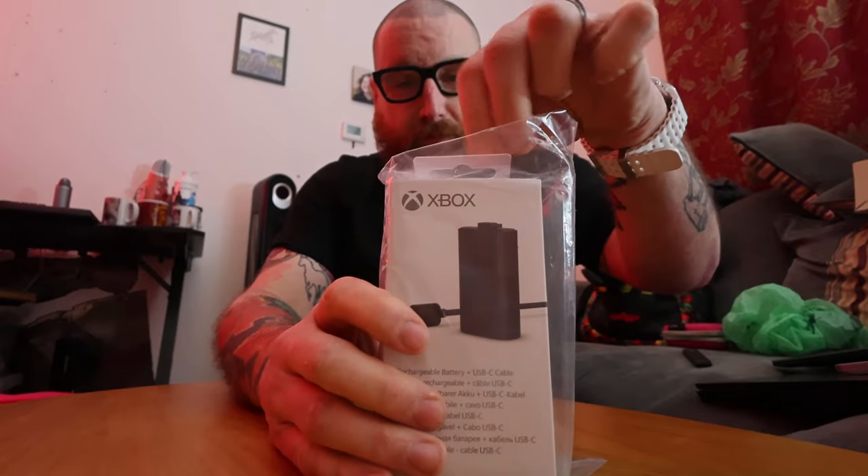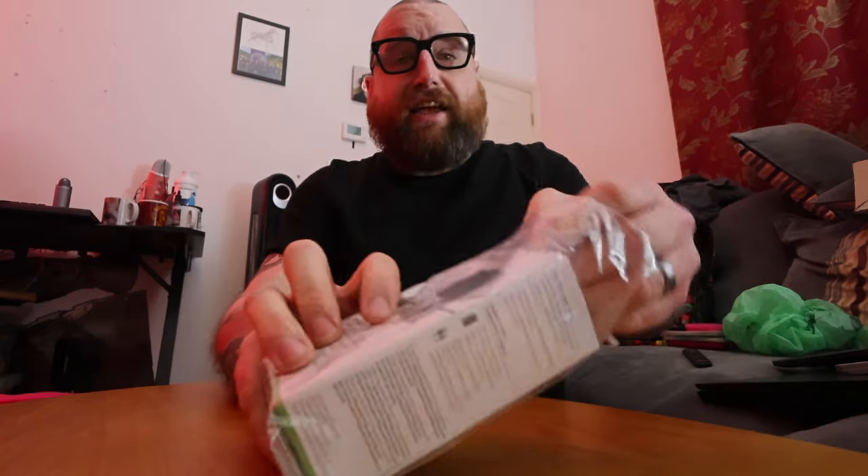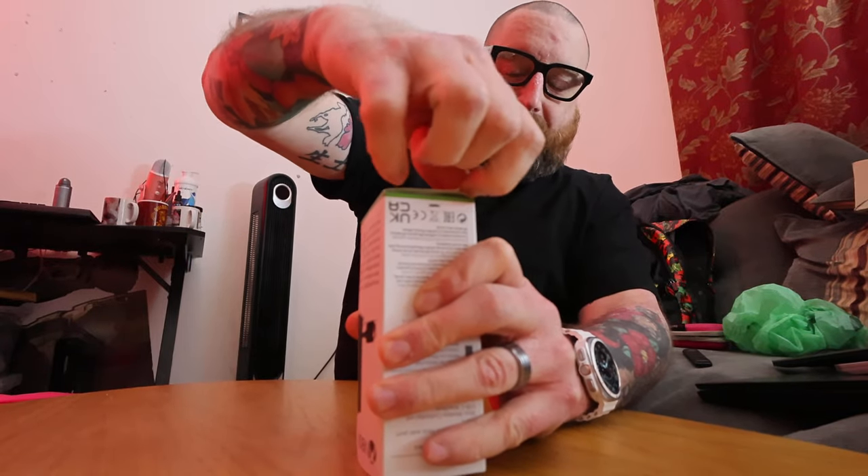And because Xbox refuse to get with the times, they have to sell external battery packs, which I've never owned for some reason or other. I've just always bought double A's. The rest of the world has built-in batteries, but it'll make the longevity of the controller better — the sticks will die, and so will the bumper buttons. But that's just the start of my experiences.